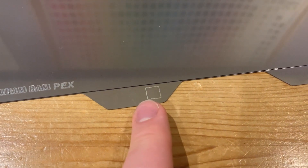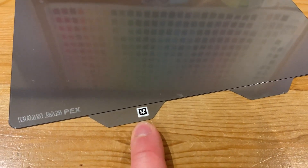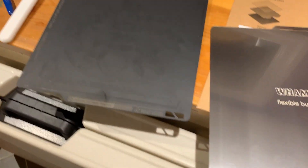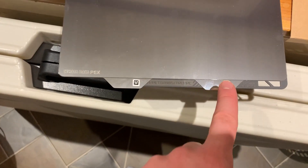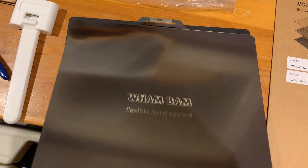Next we need to install the QR code sticker — it goes right there. I don't think the direction matters. Let's get the old sheet out and put the new one in. It's aligned well; it does stick out a little more on the front, but it still has the part on top where it calibrates the nozzle height.